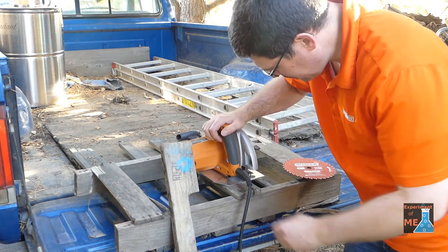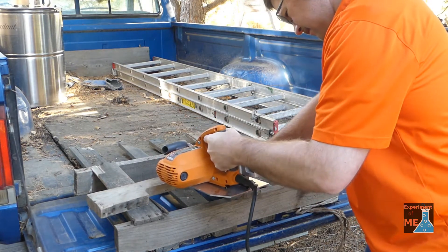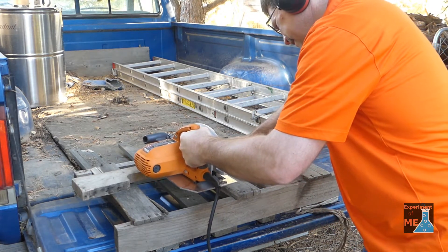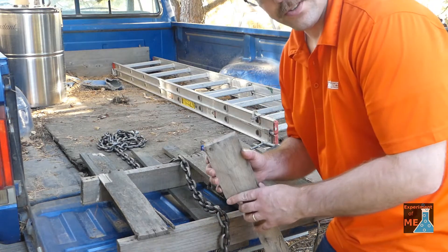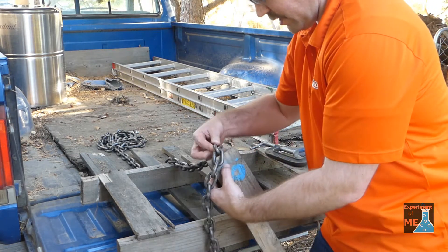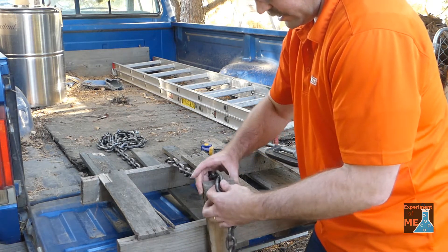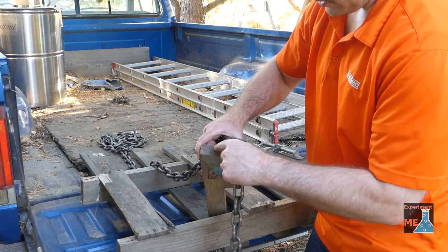I'm just going to change that blade out. I need to cut a notch in this piece of oak that my chain will fit in, and I want to do that with the skill saw. I'll cut a notch, and then it looks like I also need to cut out some space for the links both at the top and at the bottom.